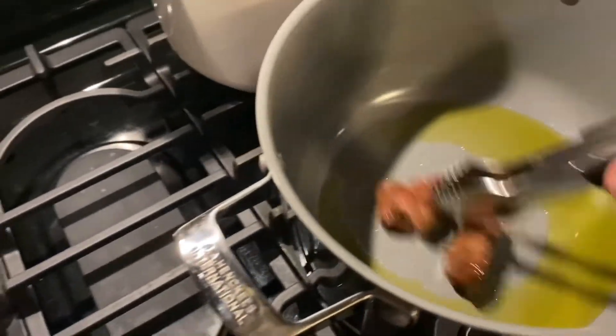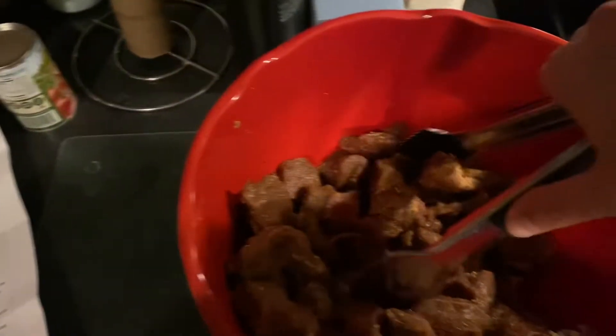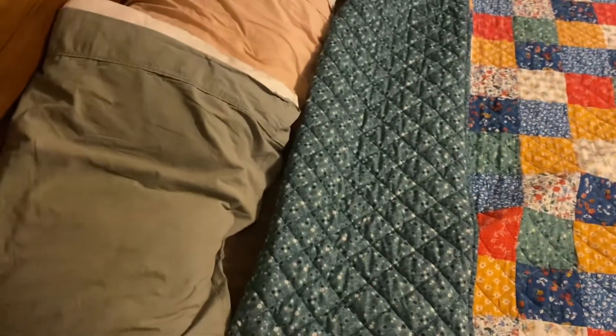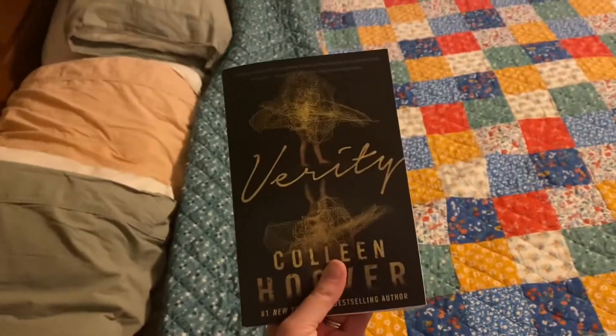Hi guys! Today is Thursday and I'm just getting ready to start dinner. I'm actually making instant pot pot roast, so I'm super excited for that.